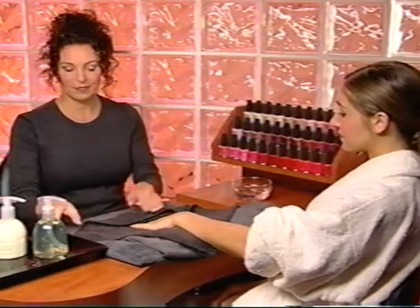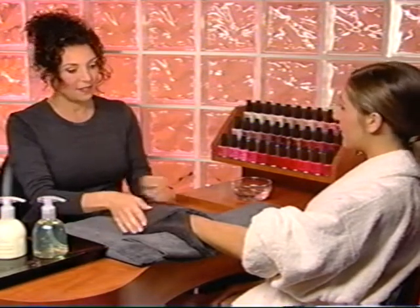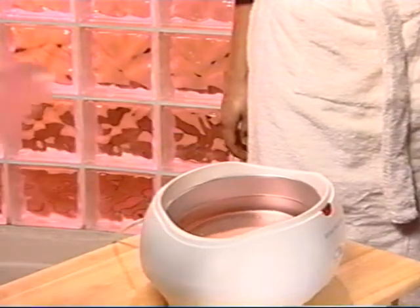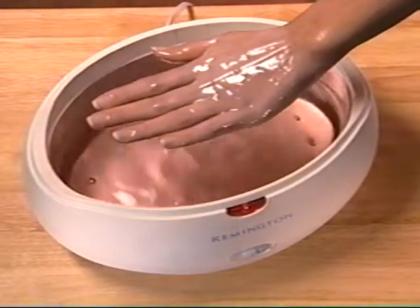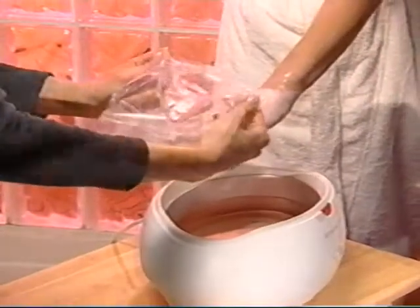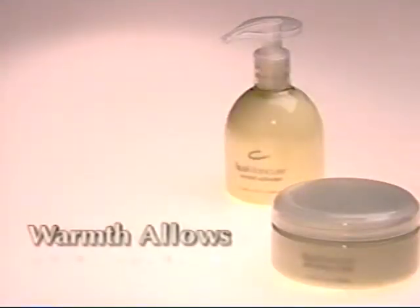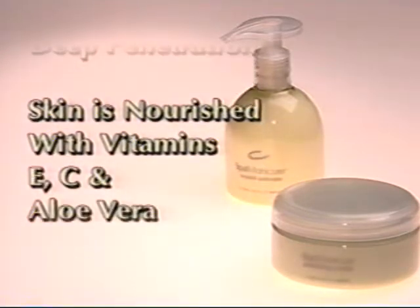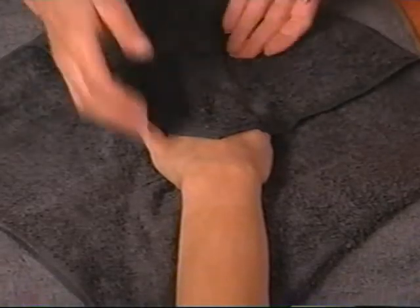Leave the serum on the hands and arms and apply warmth. This can be done by wrapping them in warm towels and allowing the serum to penetrate for three to five minutes, or by dipping each hand in paraffin, wrapping it in plastic and following with a warm moist towel or heated mitts. The warmth will allow the alpha hydroxy acid to penetrate more deeply and the rich serum to nourish skin with vitamins E, C and aloe vera. After five minutes, remove the towels or the paraffin and wipe hands and arms with a warm moist towel.